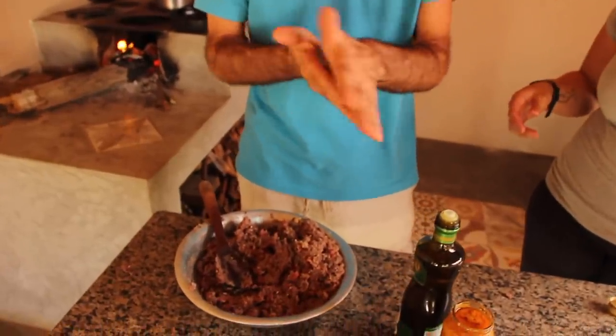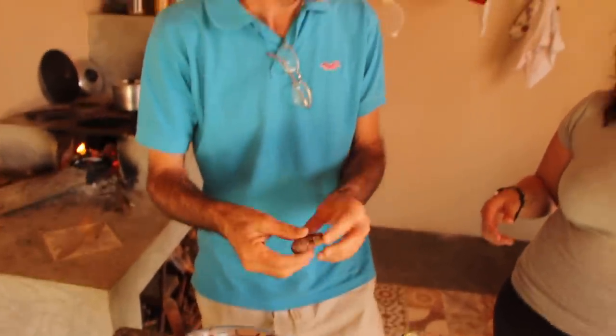Hoje vai ser bolinho de mão de carne seca. Bolinho de mão porque a gente come com as mãos diretamente, sem talher. Ele lembra um pouco o bolinho de feijão, só que ele não é frito. O bolinho de feijão é frito. Esse é cozido, você enrola na mão, come com as mãos mesmo. Como no tempo primitivo.